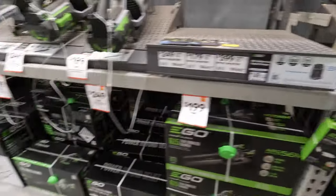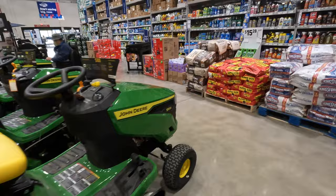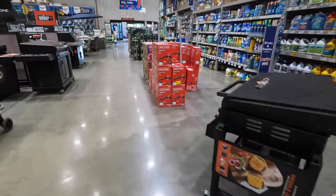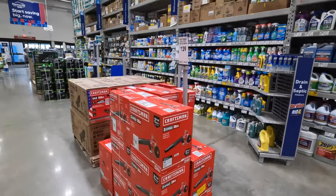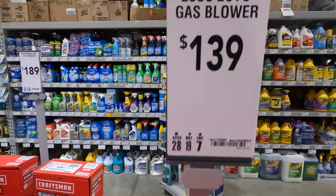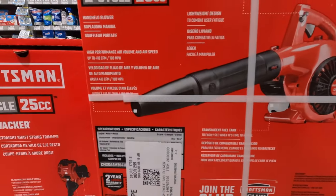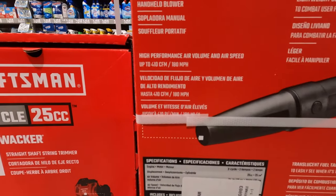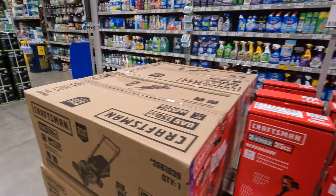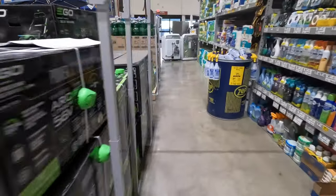We're going to come back here — I want to see tools and check out the prices to see if they have any deals. $139 for their 250cc Craftsman gas blower — 410 CFM for a gas blower. I'll pass on that. We're going to go check out the power tools and maybe some end caps.